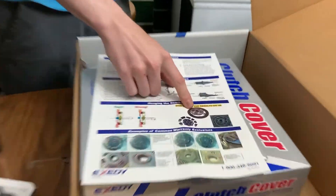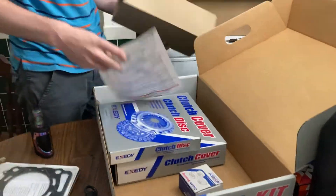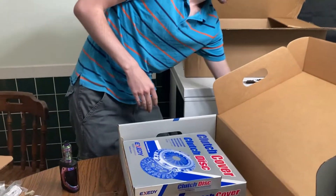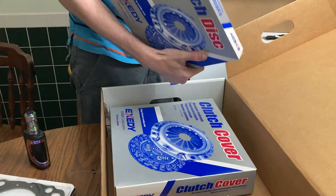Why is the clutch disc detached? Somebody screwed up. Here's the clutch disc — the actual disc.